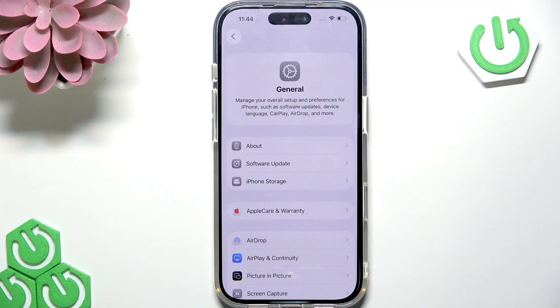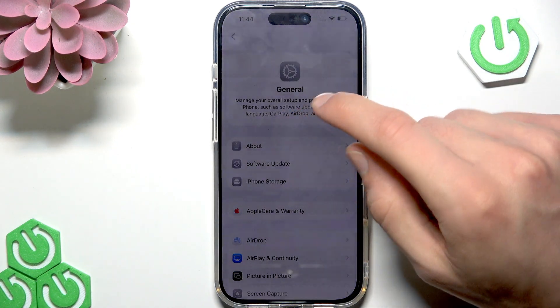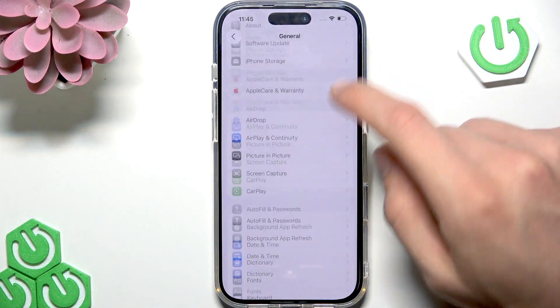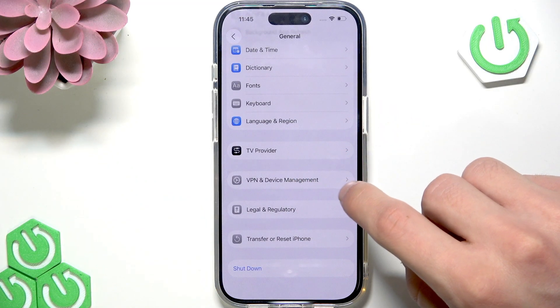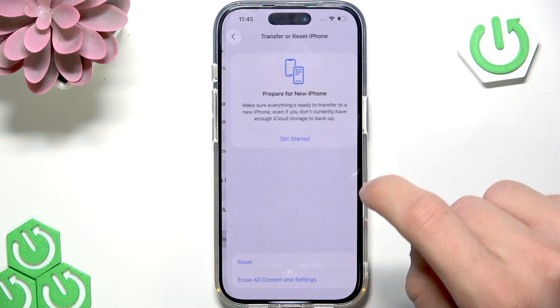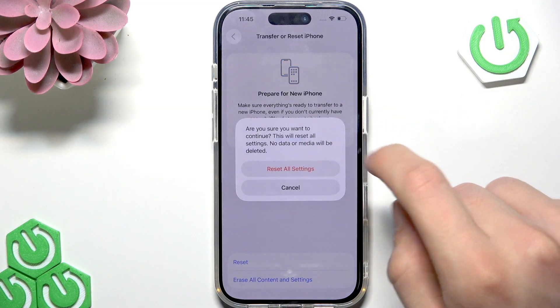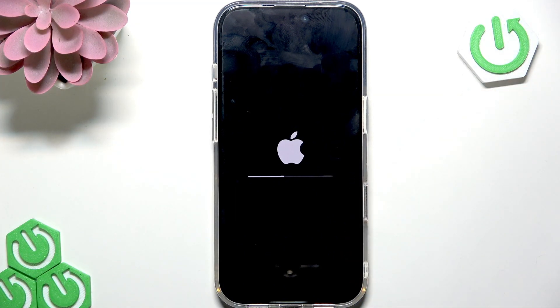The last thing you can do is reset your device's settings. This will not remove any files from your iPhone, but you'll need to re-pair your Bluetooth devices and re-enter your Wi-Fi passwords. To reset all settings, scroll down in the General section of Settings, select Transfer or Reset iPhone, then select Reset, tap Reset All Settings, confirm, and wait until your device restarts.